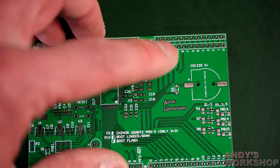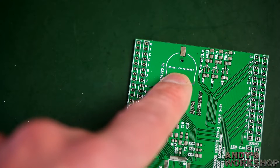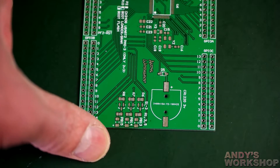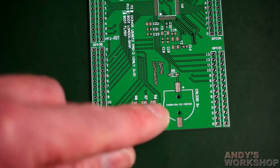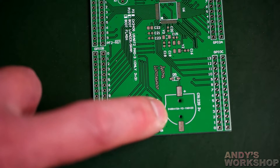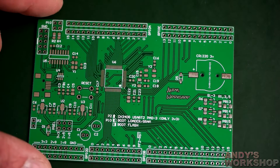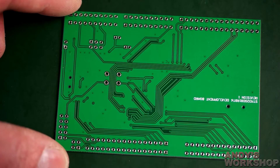There's the serial number. All cheap board houses include a serial number to identify customers. With JLC, if you want to specify where the serial number goes, you put the text 'JLCJLC' on the board — it's in their FAQ. But you also need to tell them you've placed that text, otherwise they won't go looking for it and you'll get the serial number in a random place. This time they've picked up on it and it's in the right place — it will be hidden underneath the battery holder.